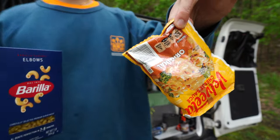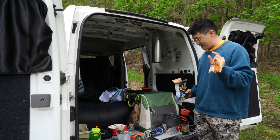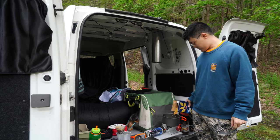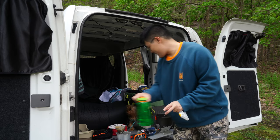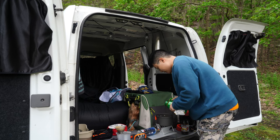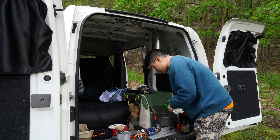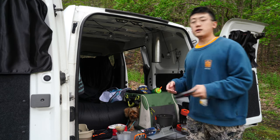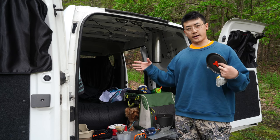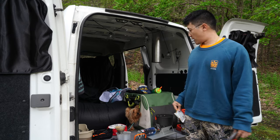You're gonna need two ingredients: macaroni — whatever pasta brand you prefer — and Velveeta cheese sauce. Simple, right? Pour in exactly however much you want. You want the water to be right above the line of your macaroni. No need to measure anything. It's gonna take like five to six minutes for your pasta to be al dente, but you want to go a little past that because you won't be cooking it any further — you'll just drop the cheese sauce in and then it'll be done.